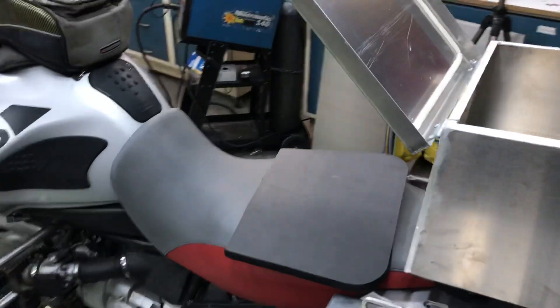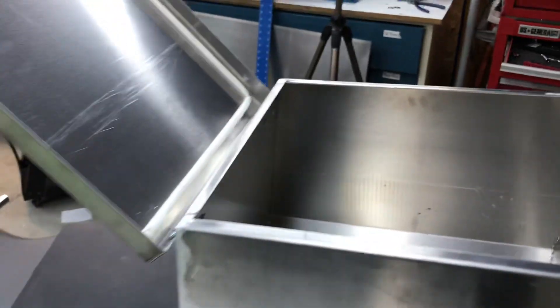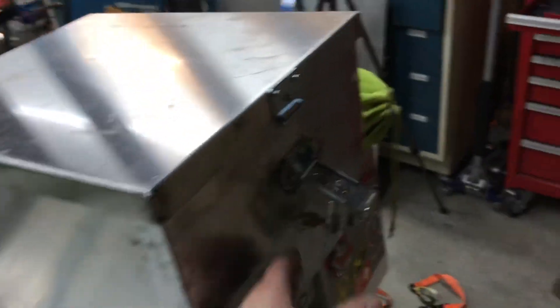One downside is that I'm going to have to take him off the bike in order to open it because it folds forward. I didn't want the hinge at this end so it could fold back, because then he wouldn't be able to lean back against it.